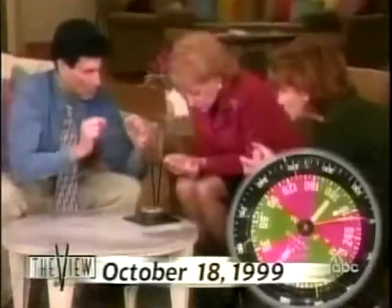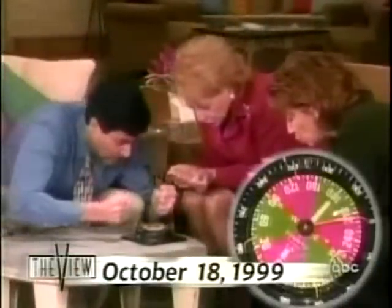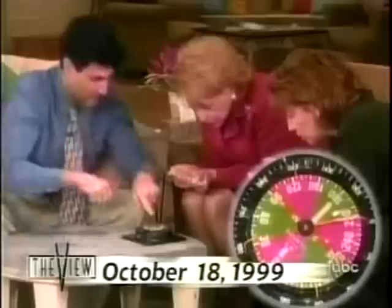Out loud? Out loud. One, two, three, move, go. Come on, move, move, move. There you go.